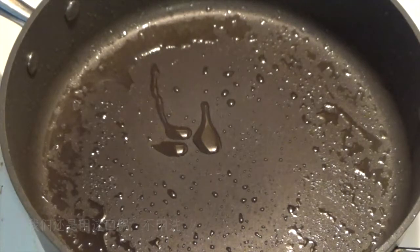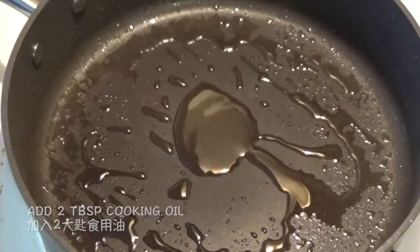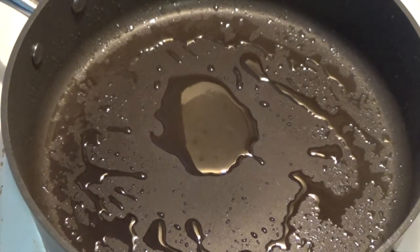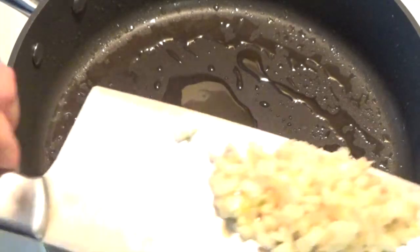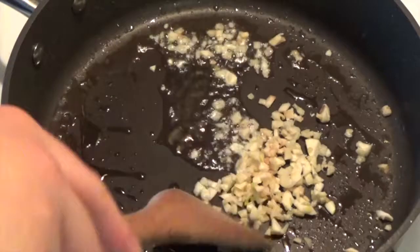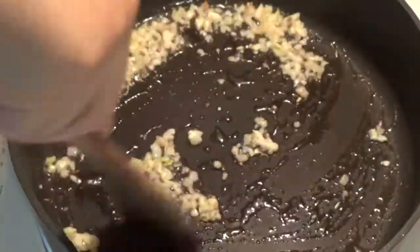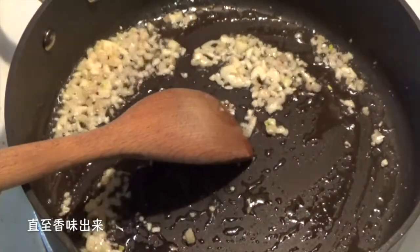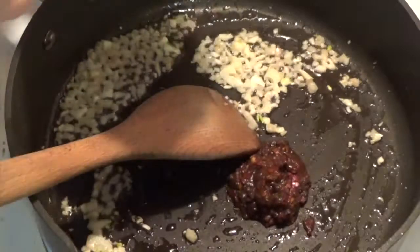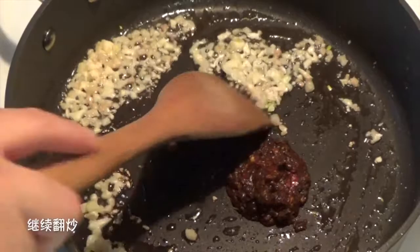We still use the same fry pan — no need to wash it. Add about 2 tablespoons of vegetable oil or cooking oil and turn it up to high heat. Add the minced ginger and garlic first, sauté for about 30 seconds or until you can smell them. Then add the Douban Jiang bean paste and keep stir-frying.